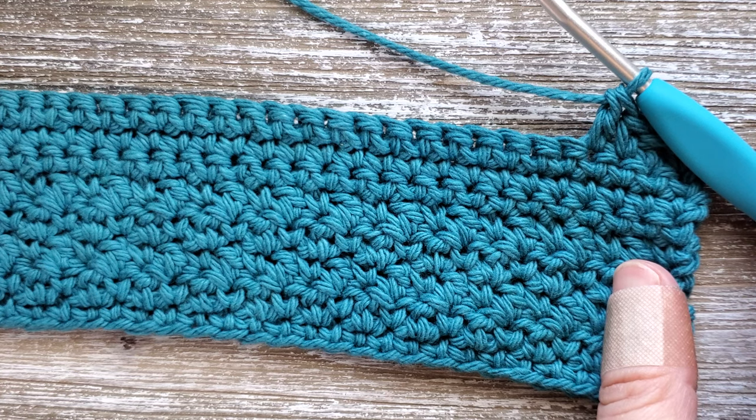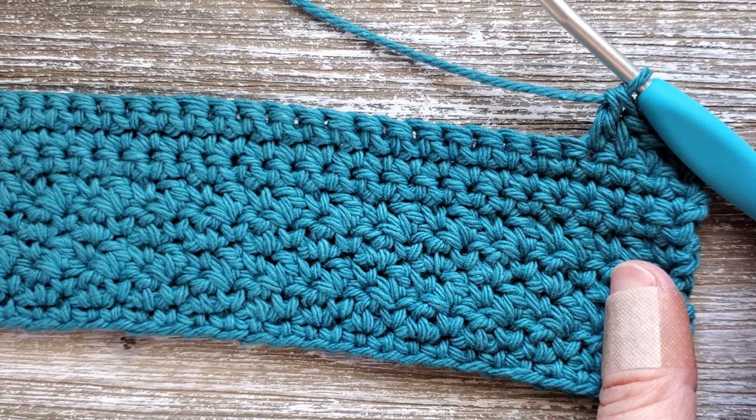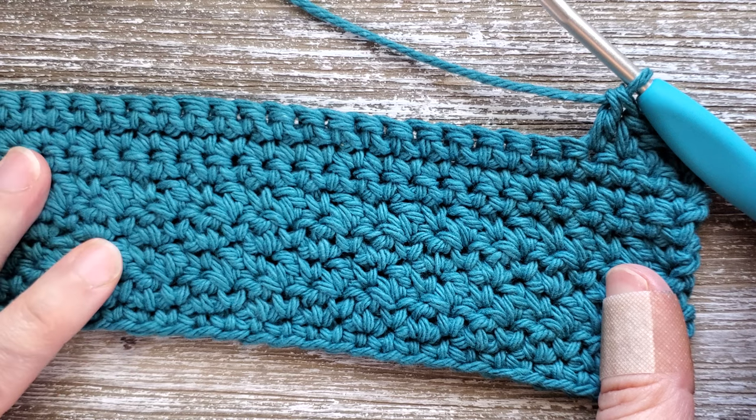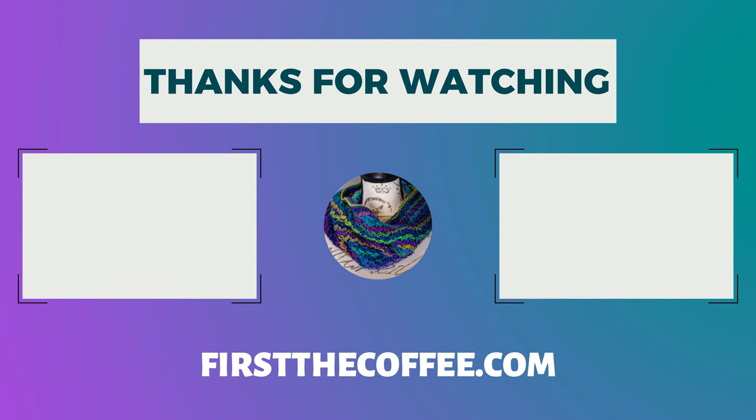If you like making crochet dishcloths, be sure to check out my playlist where I have many other crochet dishcloth patterns available for free. Thanks for watching, and please remember to subscribe to the channel and hit the notification bell so you can be notified as new patterns come out.